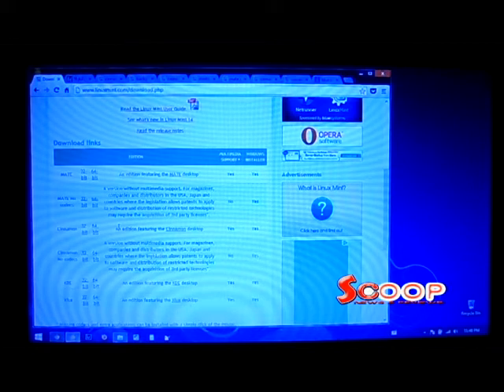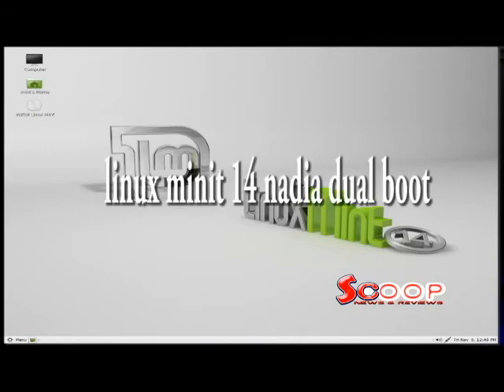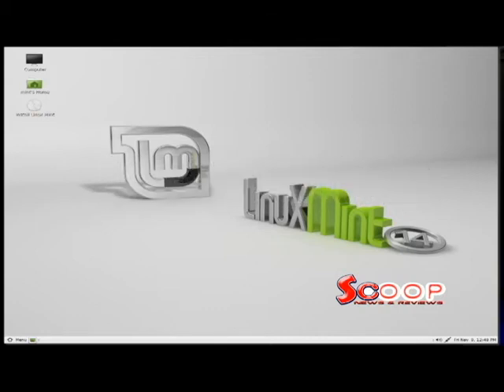You can use the bootable DVD you made to test Mint, but if you want to go on, here is a quick look at Mint. Mint is really easy to install — just click the Install Linux Mint icon in the upper left-hand corner of your desktop. If you're not sure, select Dual Boot, which will let you boot either Linux Mint or Windows, preserving your existing Windows installation. If you're ready to replace Windows, then proceed with the replacement.